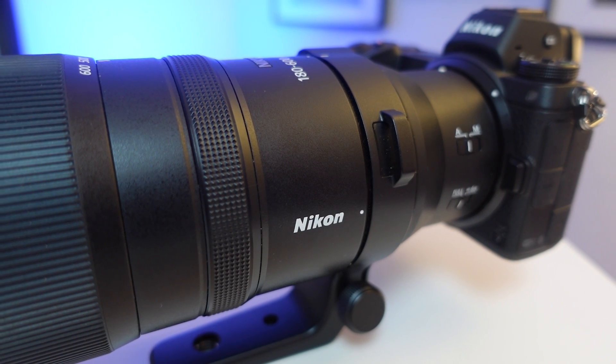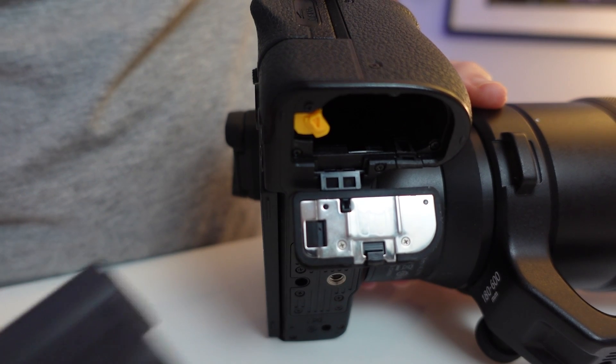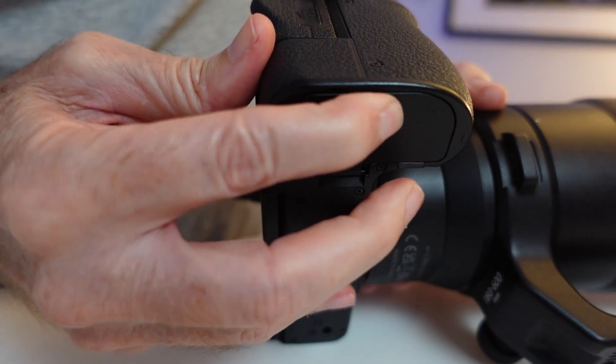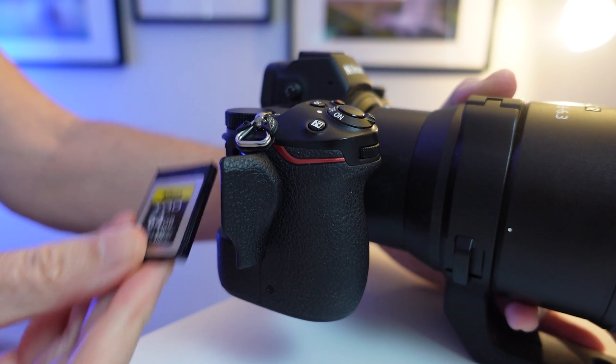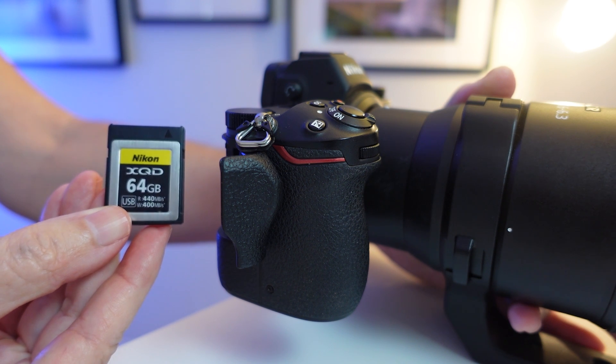Just a few heads-up things first. Make sure you have the lens attached to the camera body to begin with. Also ensure you have enough charge in your camera battery to carry out the firmware update successfully. And lastly make sure you save any photos you have stored on your memory card to your computer or external hard drive, because we will be formatting it.